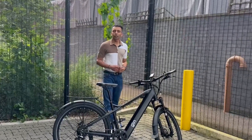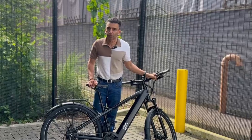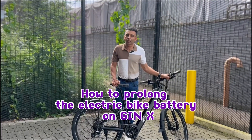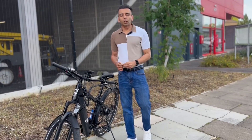Hi guys, I'm Rahul, one of the co-founders of Gen eBikes. Today we have brought a very interesting topic for you, and that topic is how to prolong the electric bike battery on Gen X.